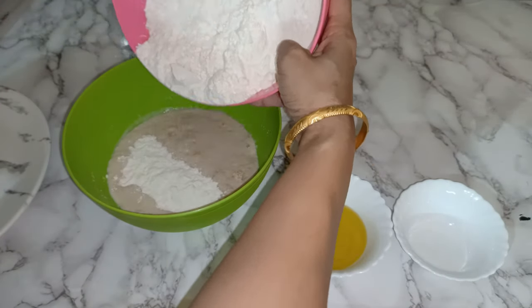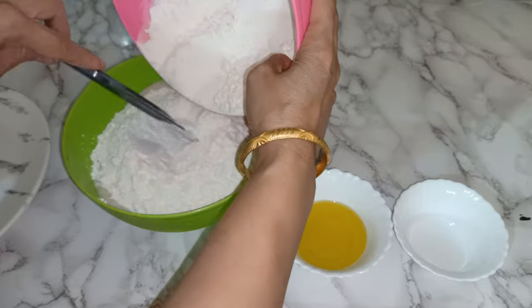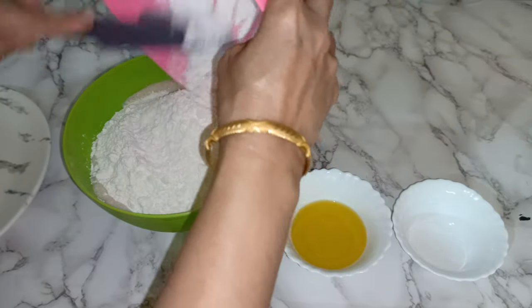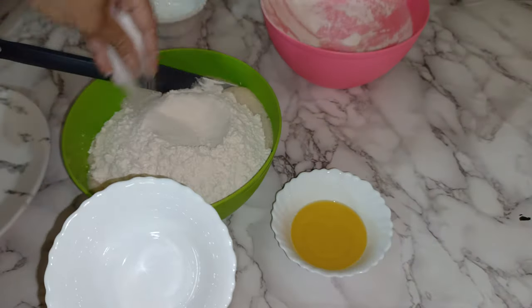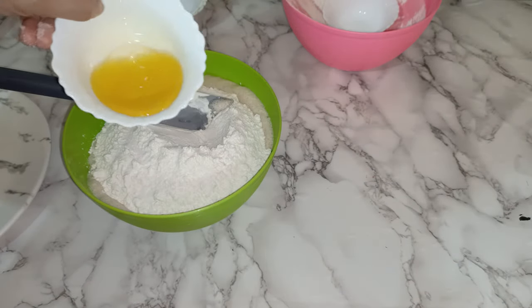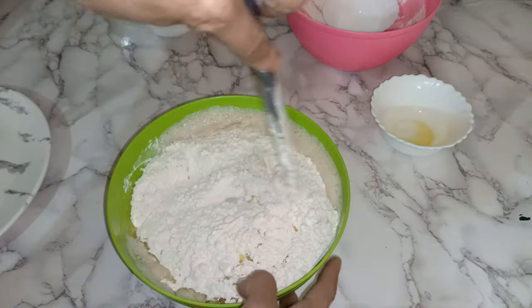I'm going to mix it now slowly. Some salt — one and a half teaspoon of salt — and five tablespoons of olive oil. So now I'm going to mix everything together.